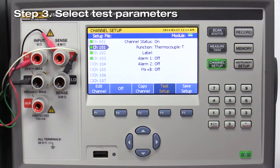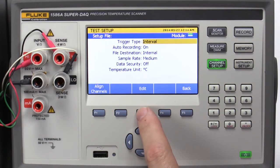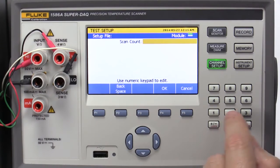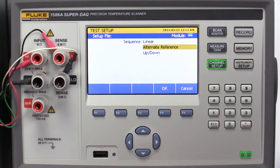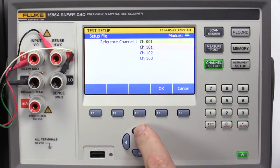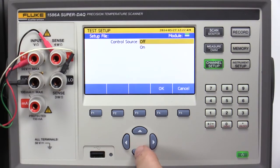Step 3: Select Test Parameters. Press Test Setup. Change the Trigger Type to Automated Test by pressing the Edit key twice. Scroll down to Automated Test and select OK. Scroll down to Scan Count and press Edit. We'll enter a scan count of 30 and press OK. Scroll down to Sequence and press Edit. There are three scan sequences available: Linear, Alternate Reference, or Up-Down. Select Linear and press OK. Scroll down to Reference Channel 1 and press Edit. Choose Channel 001 and press OK. Leave Reference Channel 2 as None.